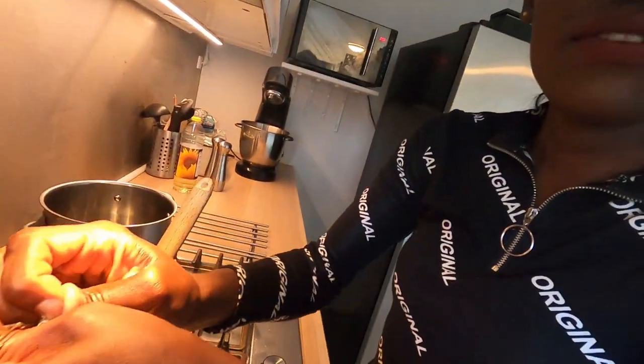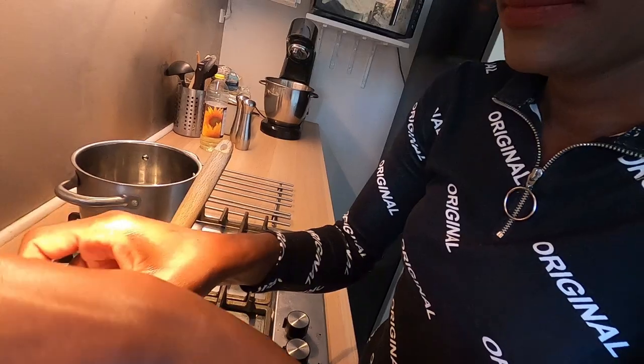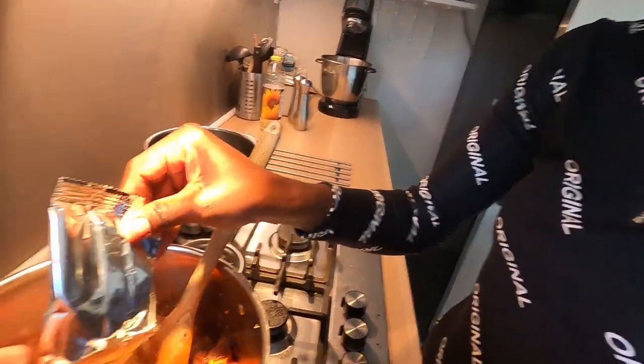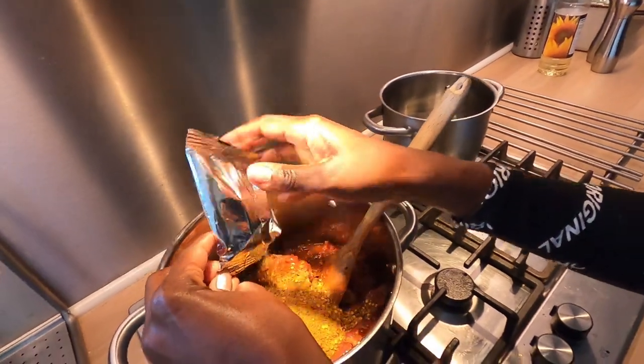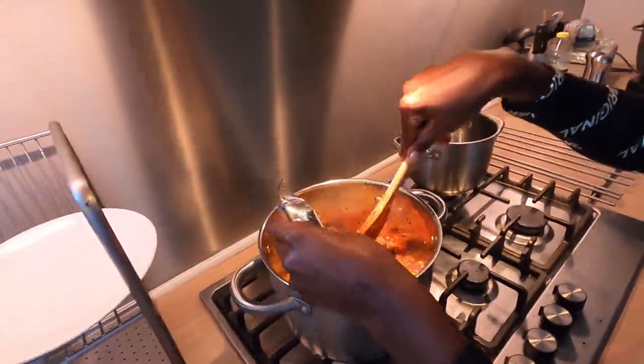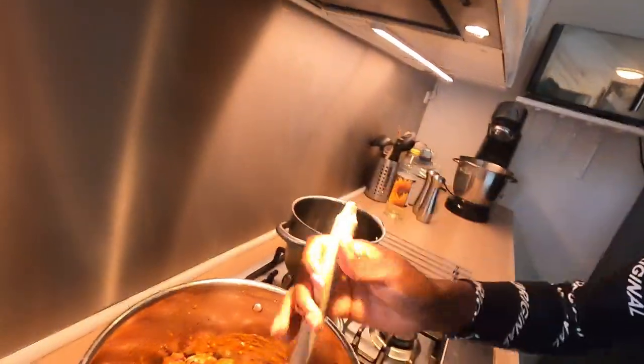I'm going to use the whole packet. The whole packet — isn't it made for that amount? Yes, I think for one kilo, which is about what we have. Now the horsey goes in!